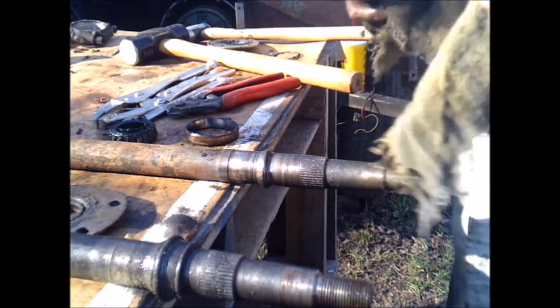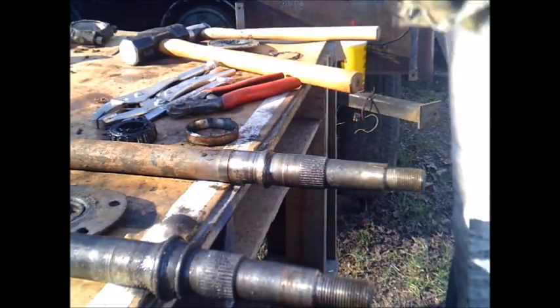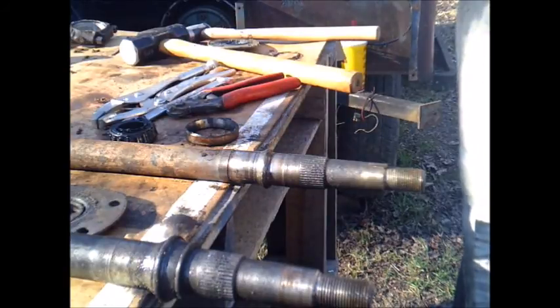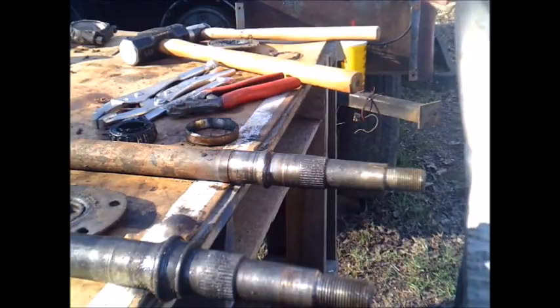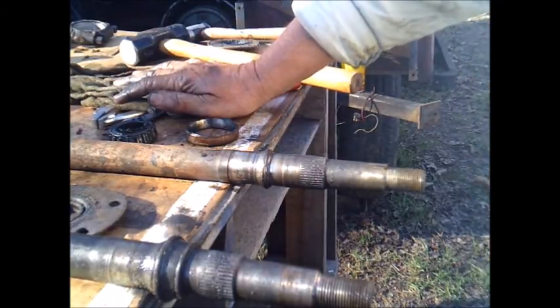I'm hoping one of these days, before too long, I'm going to build me a shelter off the side of the building there to get that press up here so I don't have to walk so far to use it every time. We'll talk at you later. Bye.